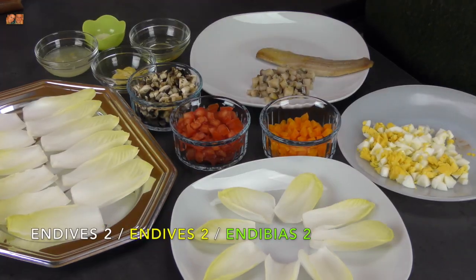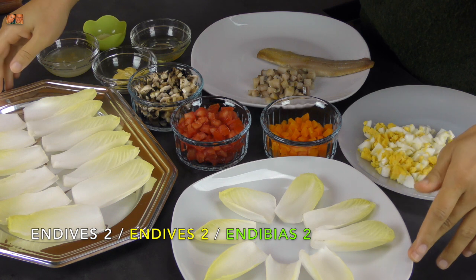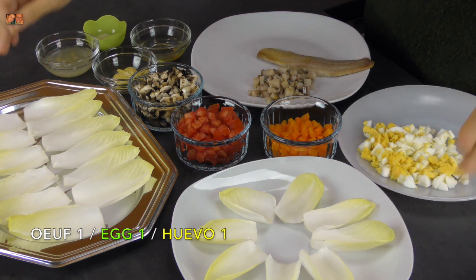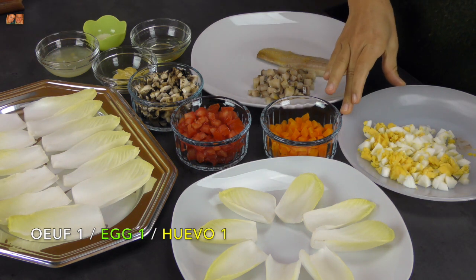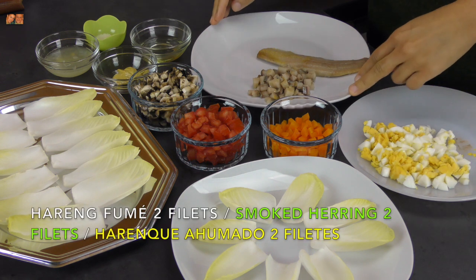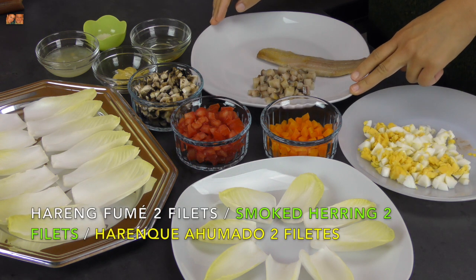Il nous faut des endives. Vamos a necesitar endive. We will need endives. Des œufs. Œufs. Hareng. Arenque. Herrings.